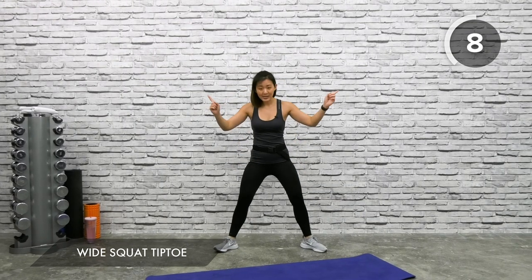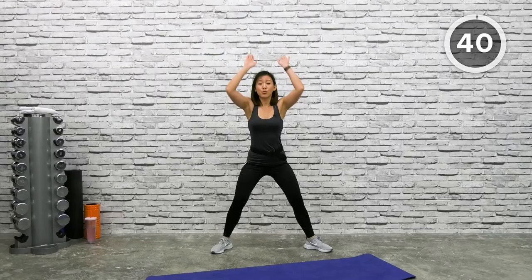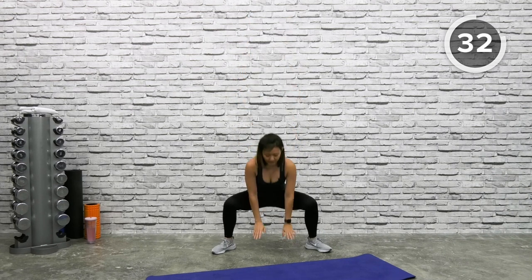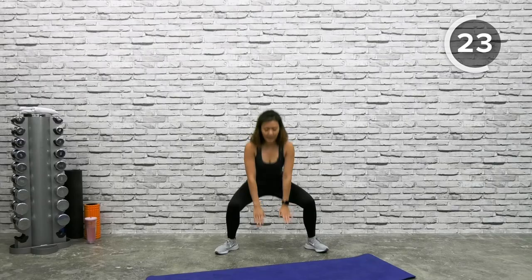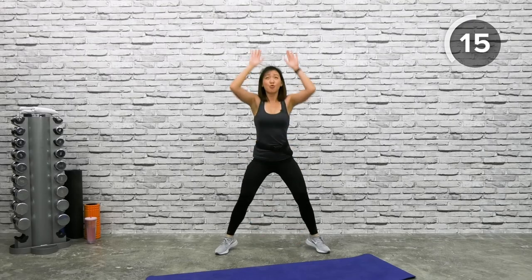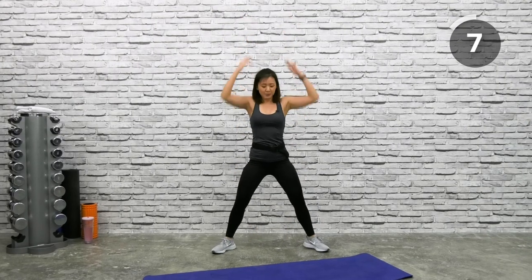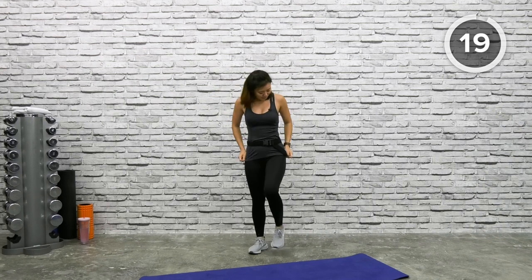March and shake it out. Next is wide squat with tiptoe. Point both toes out and get into a wide standing position. Squat down, tap, and as you come up, reach up and point your toes. If you can't point your toes, keep your heels on the floor. Remember it's about squatting down, not hunching your body forward. Squat down, tap, up, tiptoe — squeeze on your calves right at the top. Squat deep and feel your inner thighs. A few more, last one — down, up, and march and shake it out.